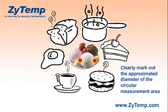And the distance of these two points clearly marks out the approximate diameter of the circular area, which gives the user an accurate scope of the area that is measured.